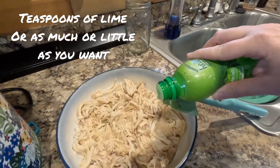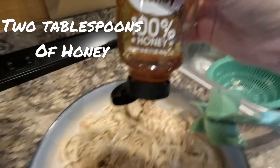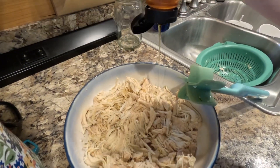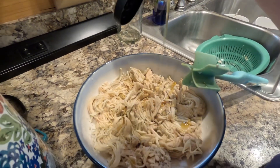You're going to start by putting in a teaspoon of lime — either bottled or fresh — you can do more or less if you want. And then about two tablespoons of honey, and again more or less to your preference. Then you're going to stir this all up.